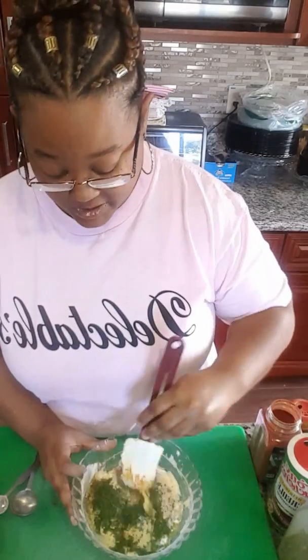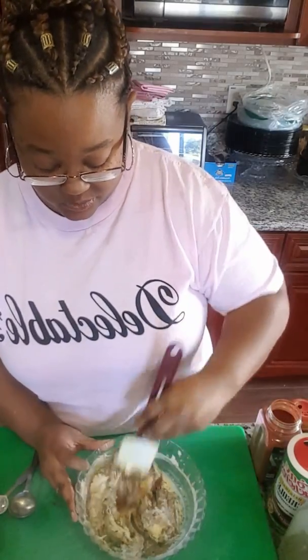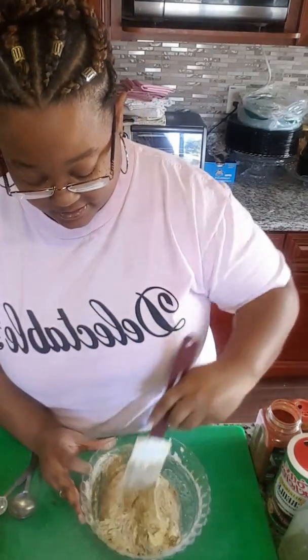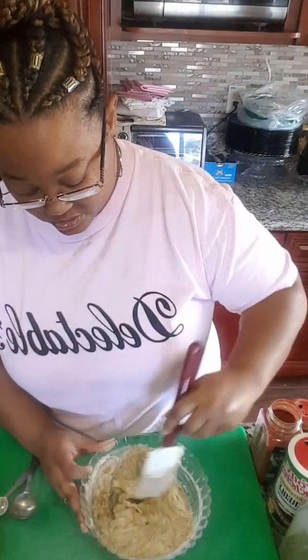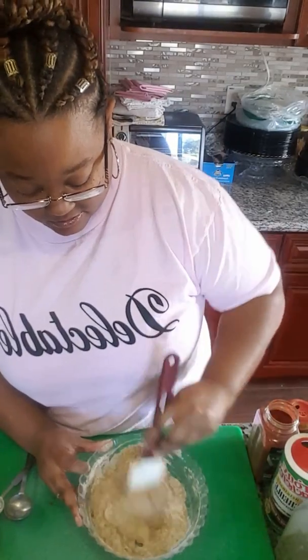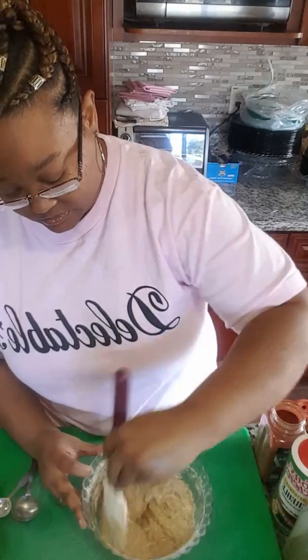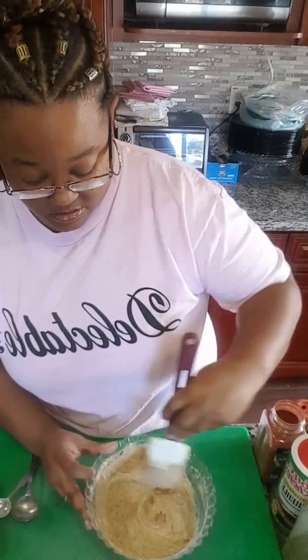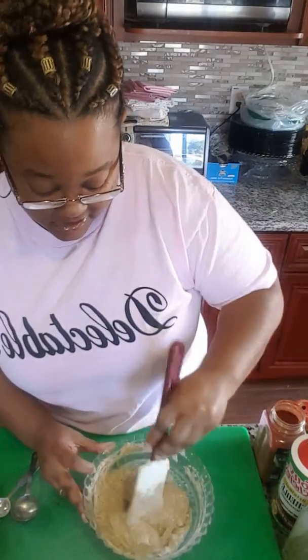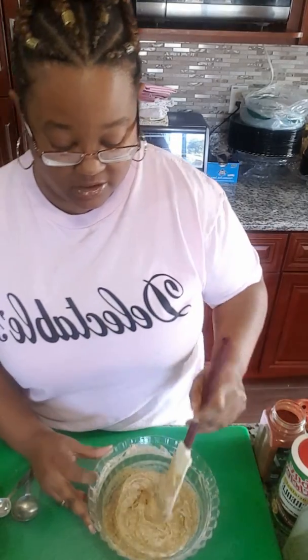You're just going to mix this baby up. We're going to be using this butter rub on our chicken, so you want to make sure all of those wonderful flavors are completely incorporated. All of the butter is nice and happy and well seasoned. Now we're going to move that to the side and get ready for our chicken.